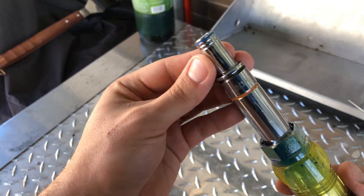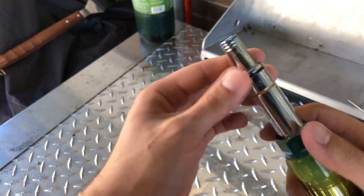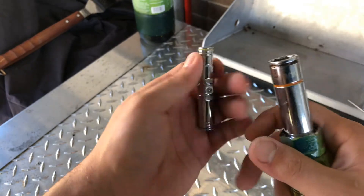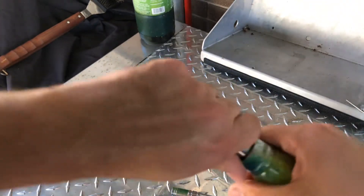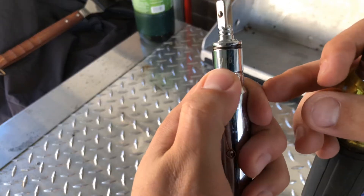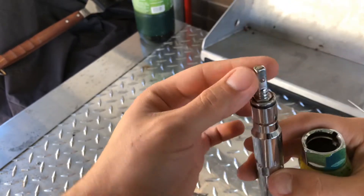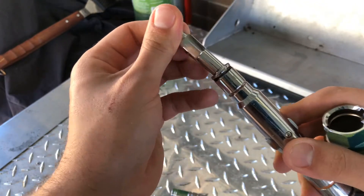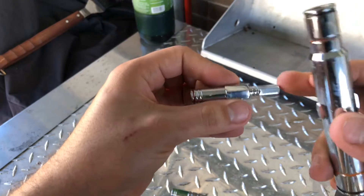Right here I have 3/8 and 9/16. This end I have 5/16. On the other big end I have 7/16. You've got a quarter-inch drive and you can put other sockets or whatever you want on it.